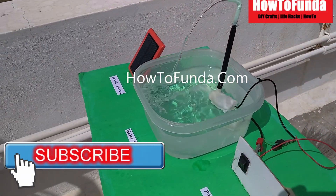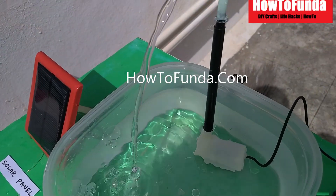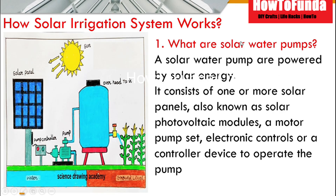By using solar irrigation systems, farmers can save on power issues and solve their energy crisis. Solar power is completely generated at free of cost — the only thing is you should invest a big amount of money in the beginning; after that you will be getting energy completely free of cost.